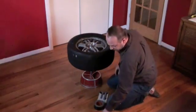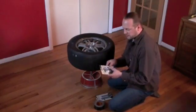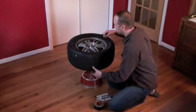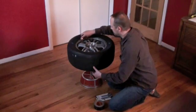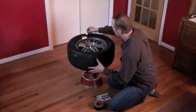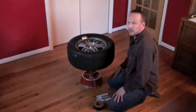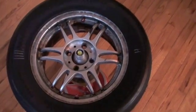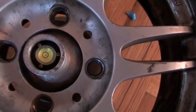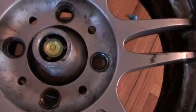At this point, you have your wheel weights. I have two different sizes: one that's just a quarter ounce, and then the half ounce size. I typically use the half ounce size for most applications. The goal is to get the bubble in the middle of the ring. So I just place it right on the side, and I now have it right in the middle with just these two.